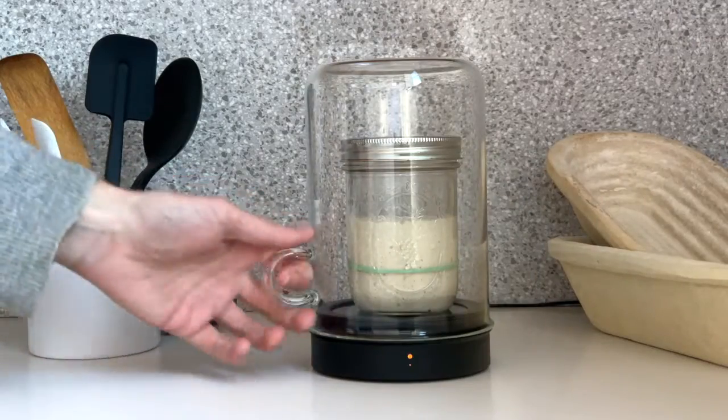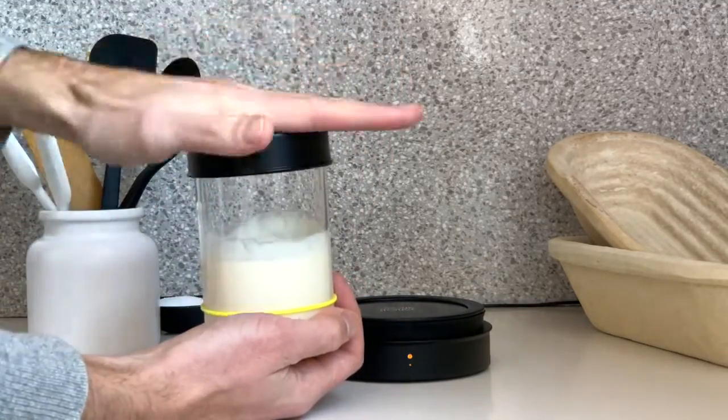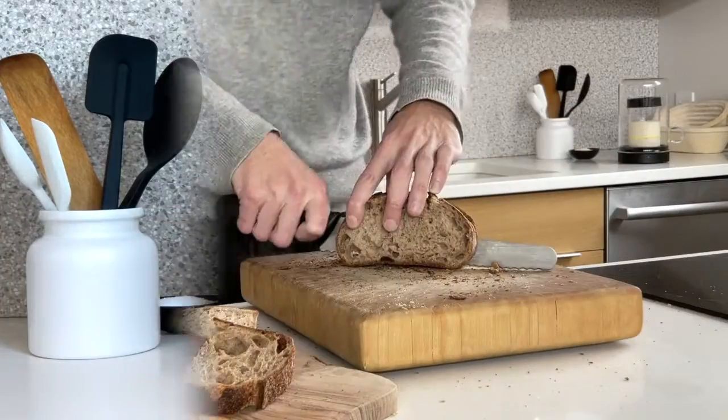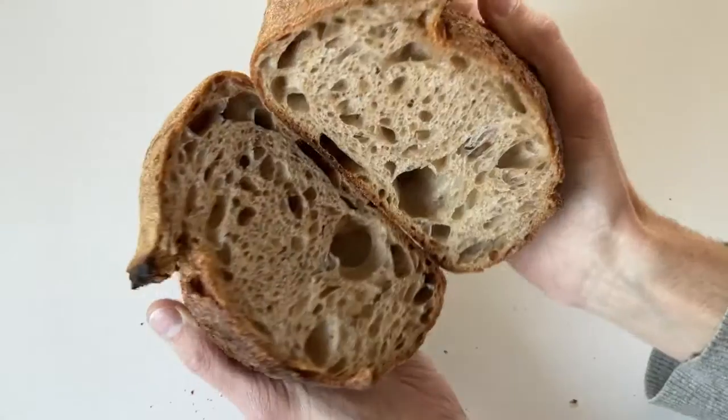On those days where you don't want your starter to be so active, you can always turn the auto-warming off. Use your favorite jar or our easy-to-clean starter jar.